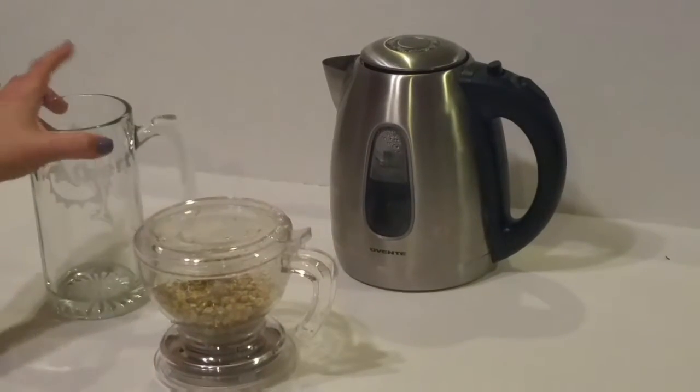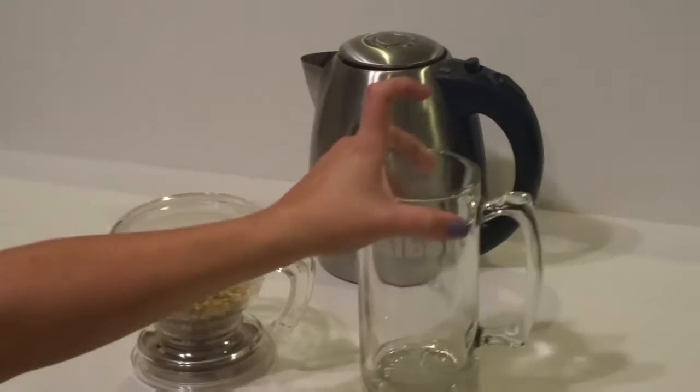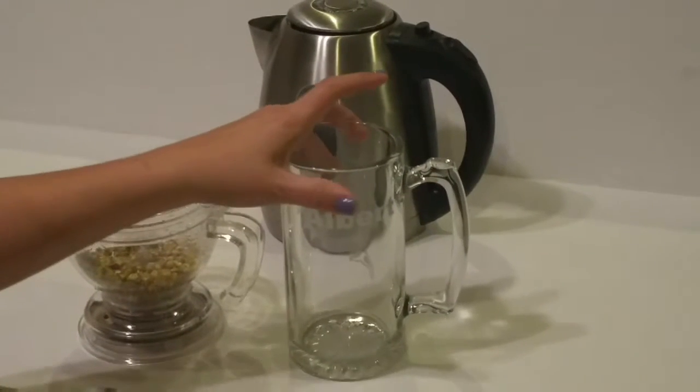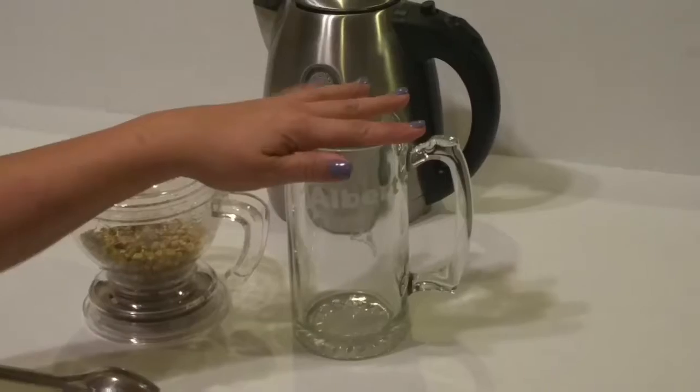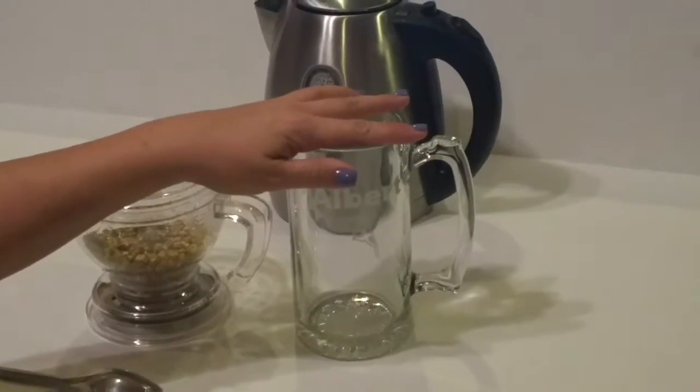I'm using this cup because it's clear and I want you guys to see how it works. Normally you would use a teacup or a coffee cup, but this is the only clear cup I had so you can fully see how the teapot works.